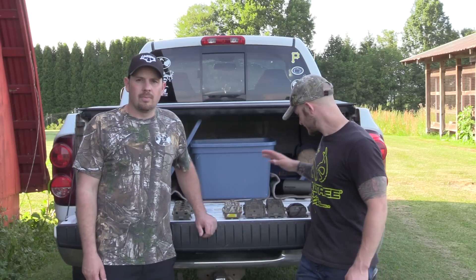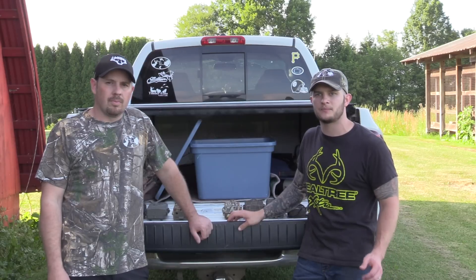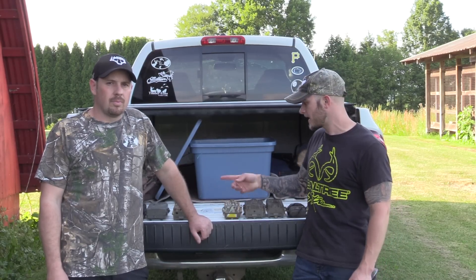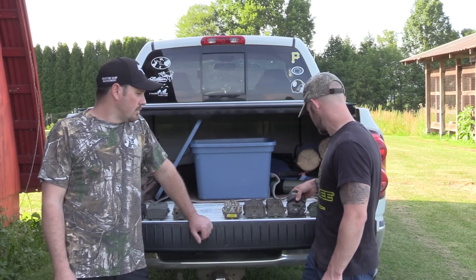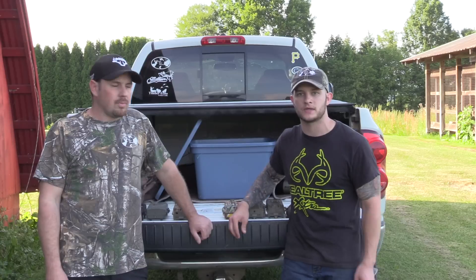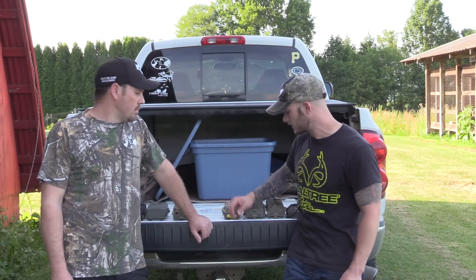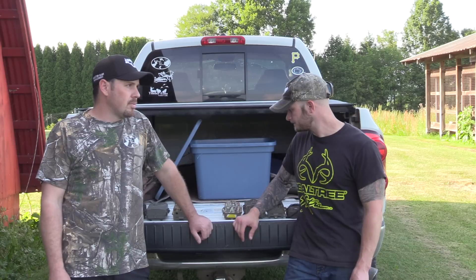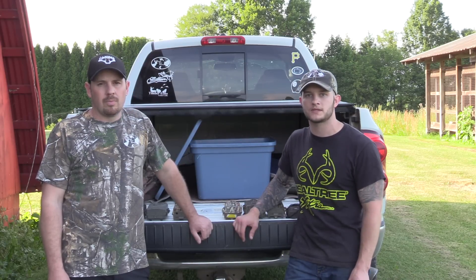That wraps up our trail camera review. If you hunt a lot of public land, it's not a bad option to go with a cheaper model like the Tascos from Walmart or the Wild Game cameras for $60 to $80. If you want to get into higher-end stuff like a Moultrie or Browning, it'll cost a bit more but you'll get better quality pictures. Don't forget to hit the subscribe button — thanks for watching Ridge Raise Outdoors.